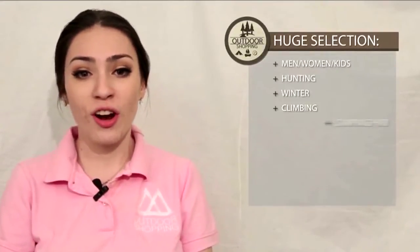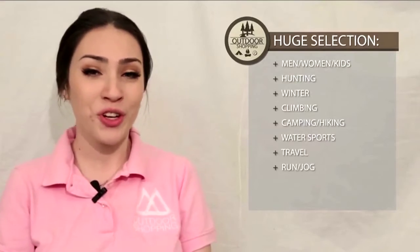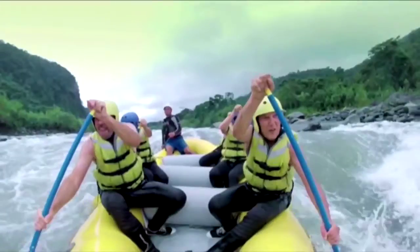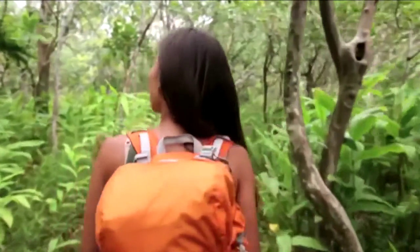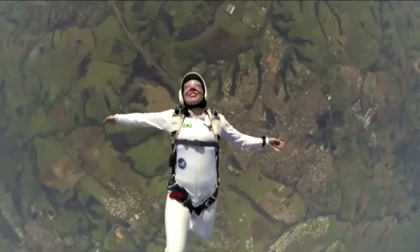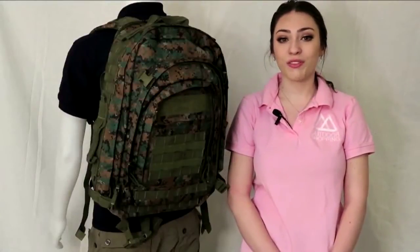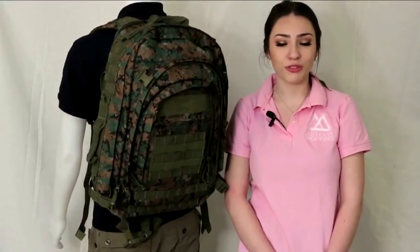Hello ladies and gentlemen, Chloe here. Welcome to another adventure of Outdoor Shopping, helping you live out your next adventure. Today we are here to review the Very Roomie Fox Tactical Jumbo Modular Field Pack.